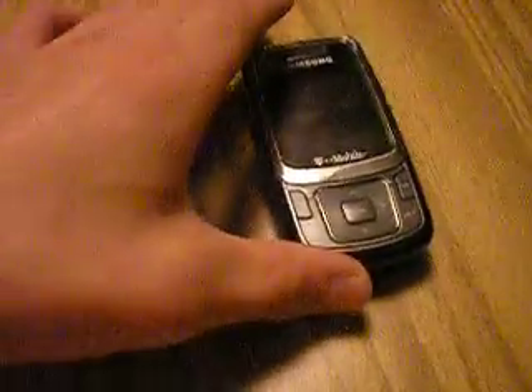They're all T-Mobile, that's a company. And this one was my mom's, this one was mine, and this was mine.